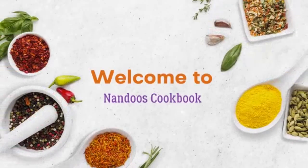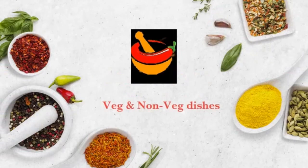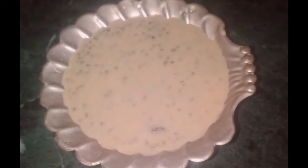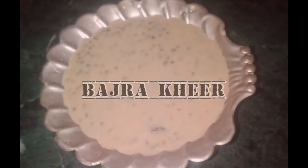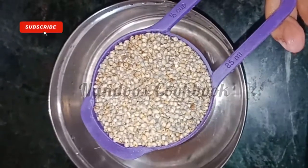Hello everyone, namaste! Welcome to Nandu's Cookbook. Today's recipe is Bajra ki Kheer. The preparation is very simple and tasty too, so let's start.